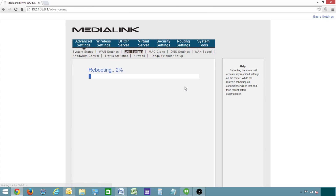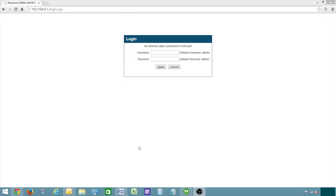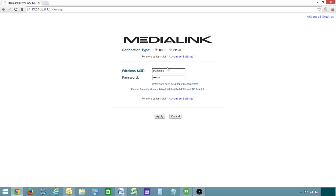Once the router is finished rebooting, it will prompt you to log back in. If it doesn't prompt you to log back in, change the yellow port that the computer is plugged into on the router. Then log in by typing in the username and password, which by default are admin, all lowercase. Then you may continue with the setup.